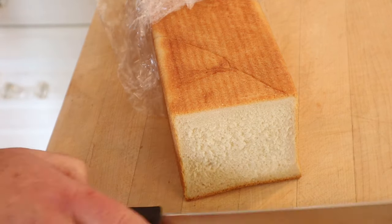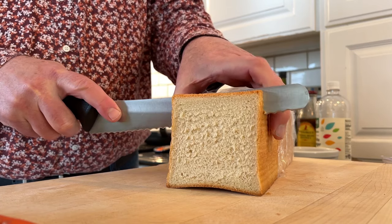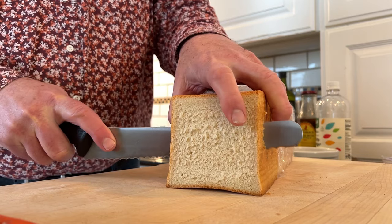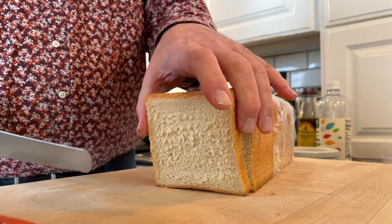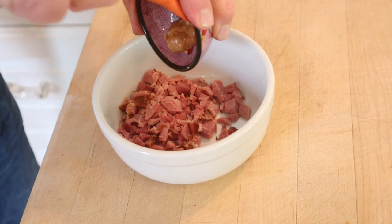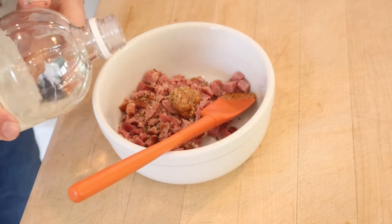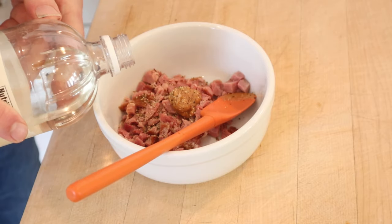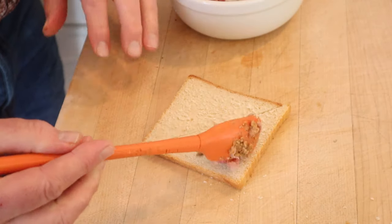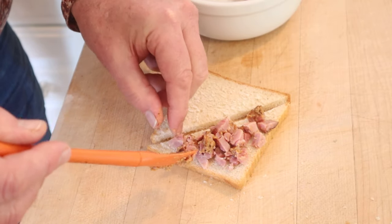First thing we have to do is cut off a slice of bread from the loaf I made. To make our sandwich filling we start off with chopped ham, to which we add peanut butter, salt, pepper, and vinegar. It didn't say how much on any of the last three. Put that on to our bread. I did not say to butter the bread — then again it was wartime so butter was rationed.